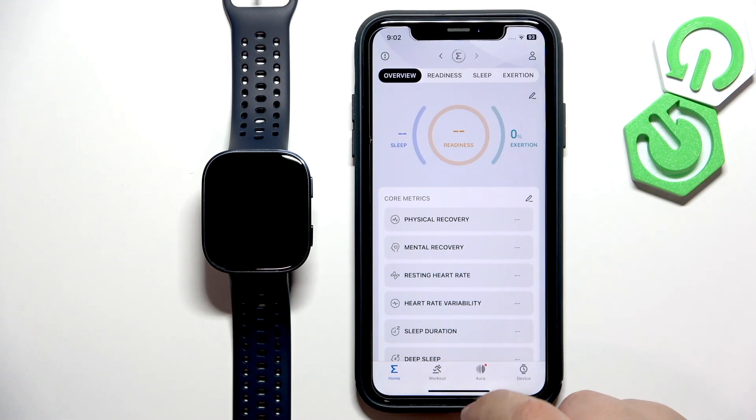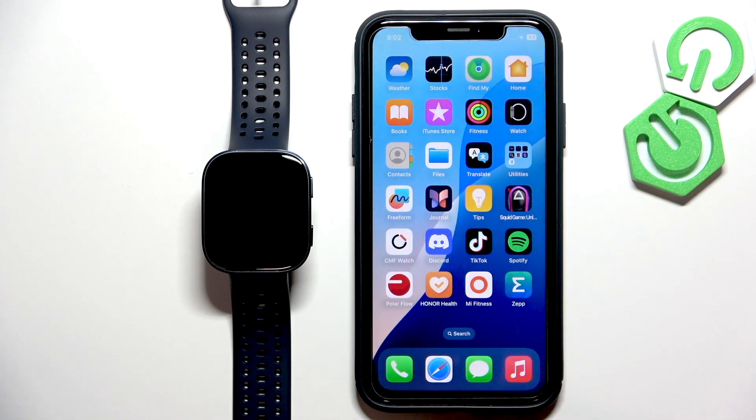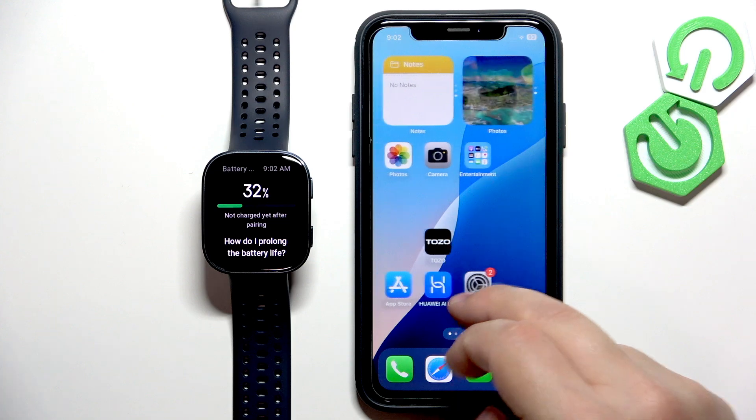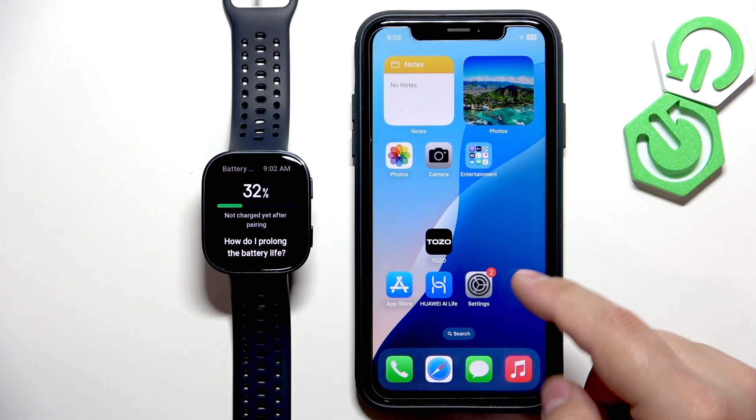Actually, I forgot one thing to mention. Before we open the app, we need to make sure that the required permissions are allowed for the notifications to be sent to our watch. To do that, we need to open the Settings on our iPhone — find the Settings icon and tap on it.